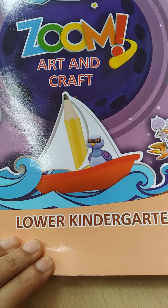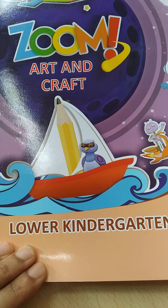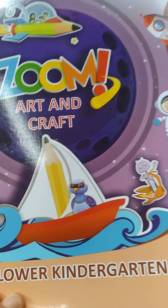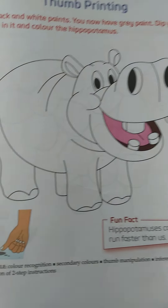Good morning children. Today our subject is art and craft. This is your art and craft book, and in this book you have to open page number 13. So children, this is your page number 13.